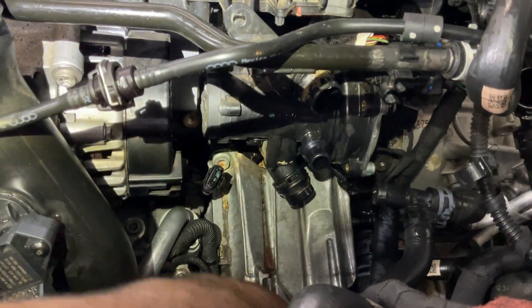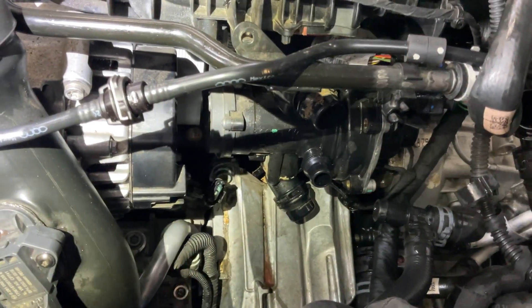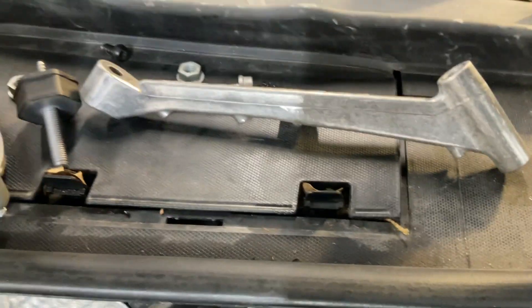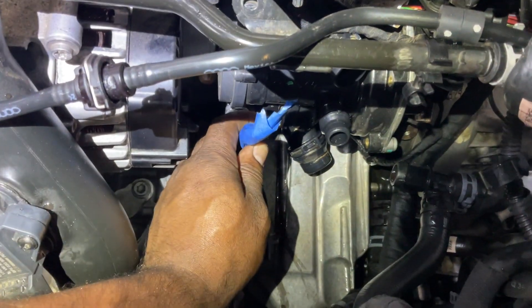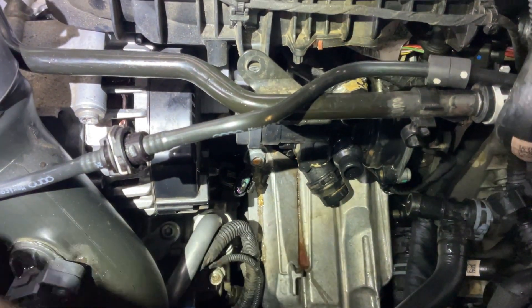To get in there, you've got to remove the cooling pipes, the charge pipe, and the air pipe. You'll need to remove the bracket and the positive cable. Just be careful with that — I suggest you tape it off so you don't short anything.